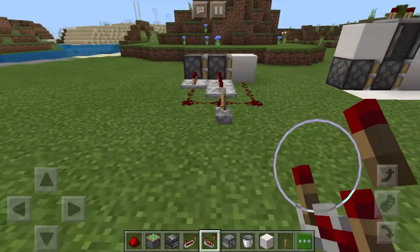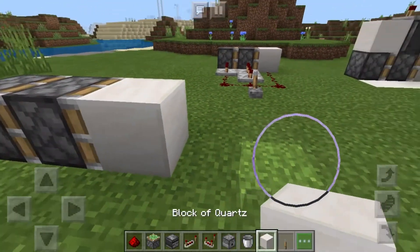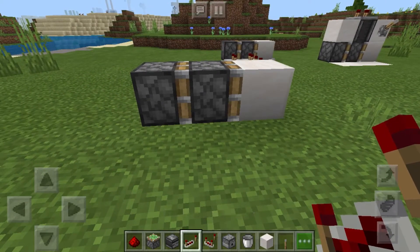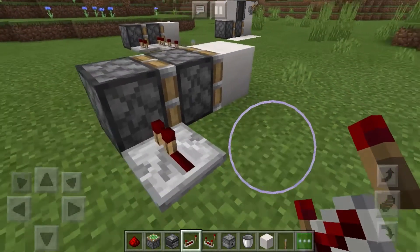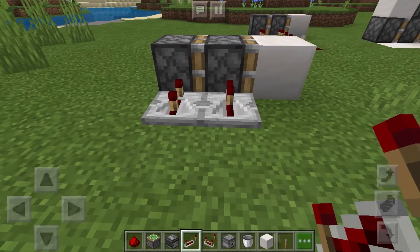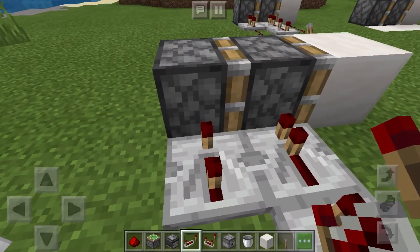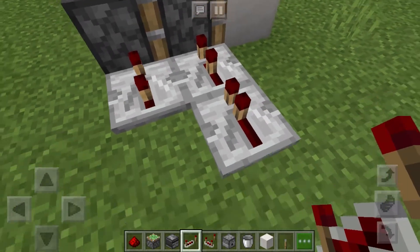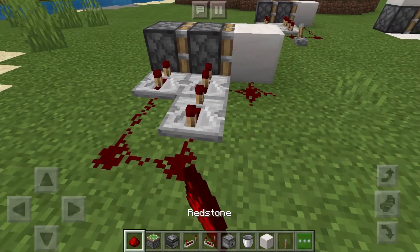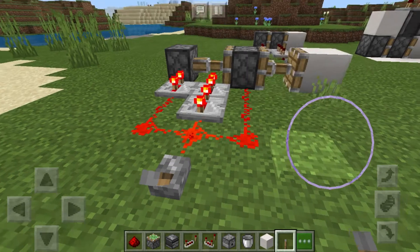For this first design, what we want to do is get two sticky pistons and a block that we will be pushing. On this one leading into this sticky piston, we want a repeater on three ticks. On this sticky piston we want two repeaters — the first one on two ticks and the second one on four. Then just lead this all up with redstone like so into a lever and we are good to go.